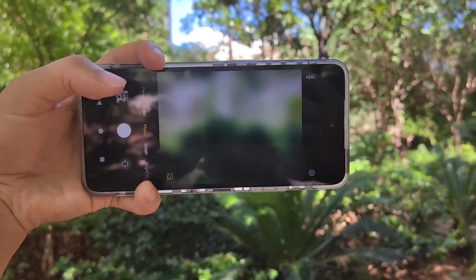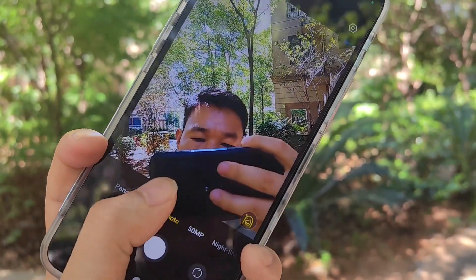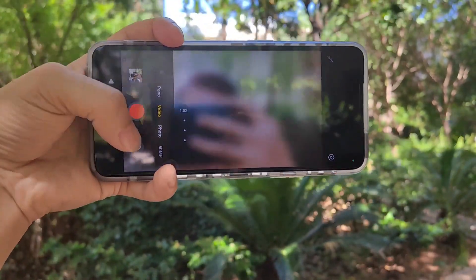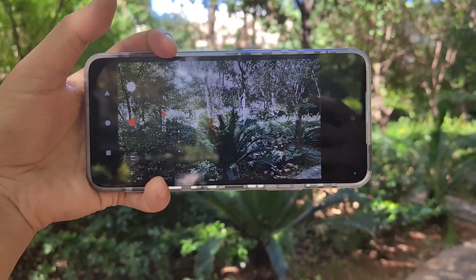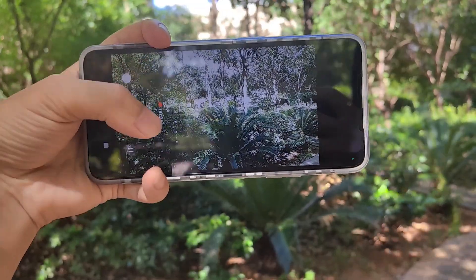And the front camera. And also video — real video. So this is the video test of the AGM-X6 series Pantone edition transparent color.